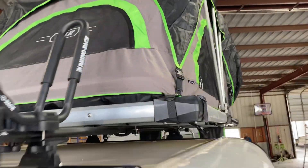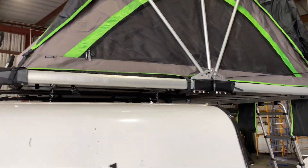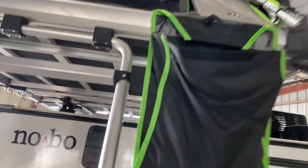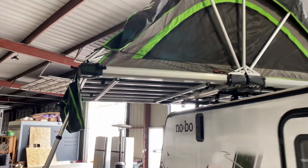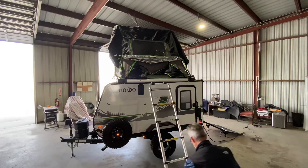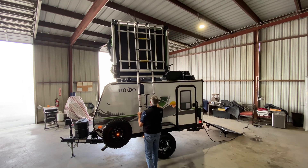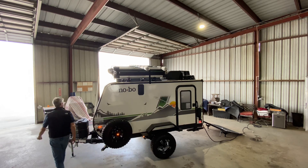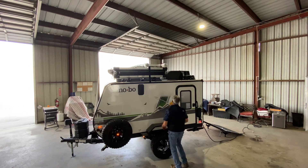Just kind of taking it all in. Folks, this is the first time I've seen the unit — that is really awesome. And that's labeled as your shoe storage. Very cool. Check this out — that works out very easy.